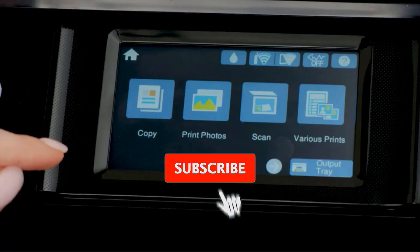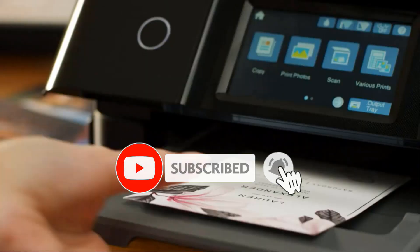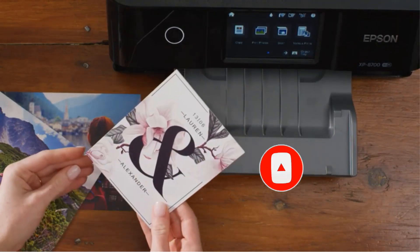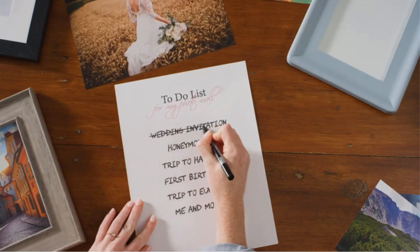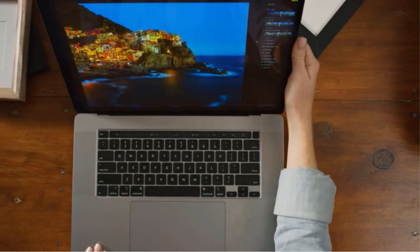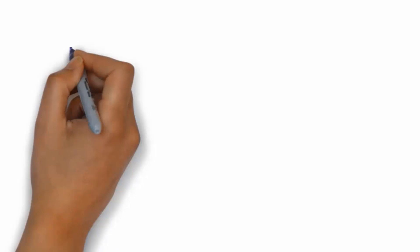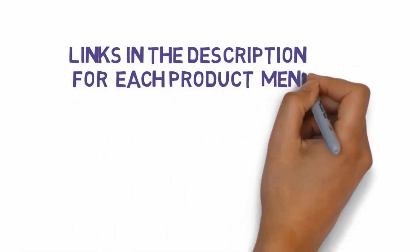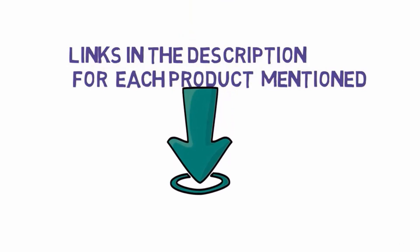Artists spend hours fine-tuning and perfecting their work to reach their goals, and they need to give as much thought to their presentation as they do to their performance. So, you should check out the best printers for art prints, regardless of your field of expertise. We have included links in the description, so make sure you check those out to see which one is in your budget range.